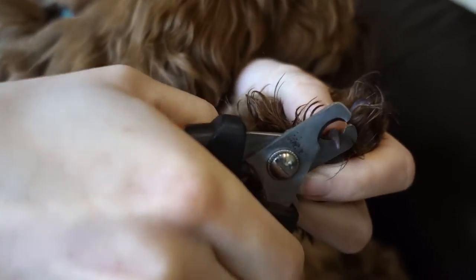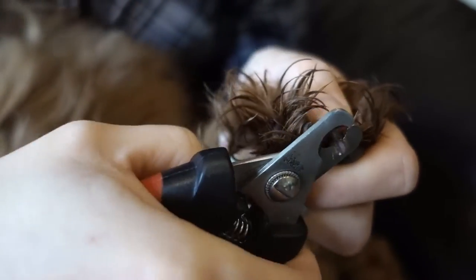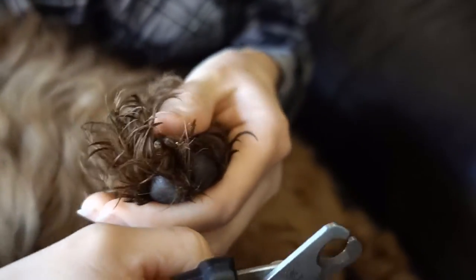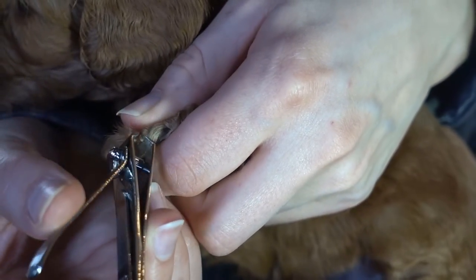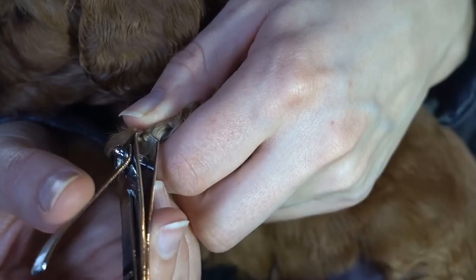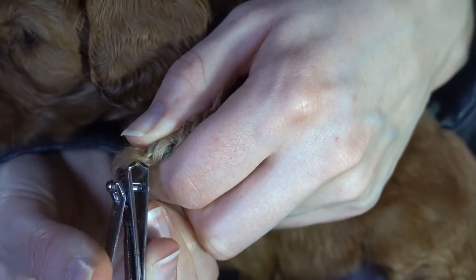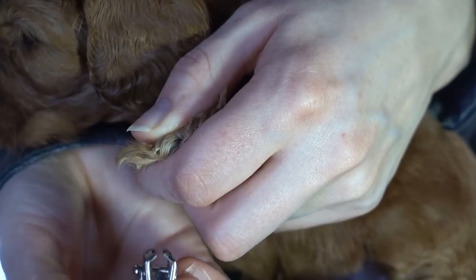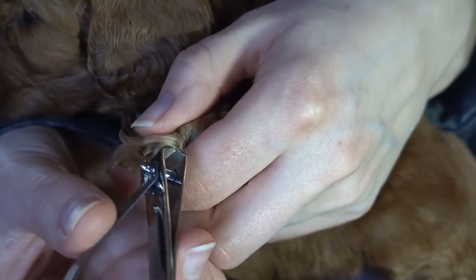Puppies with dark nails are usually more intimidating for people to trim, as you can't see the quick. A little knowledge about nails will go a long way in giving you confidence. Nails grow out straight and then will begin to curve. You can expect the quick to be just up to the curved area, so you will trim just up to this point. You can feel a little groove where the nail begins to curve — this is where you want to trim and no further.